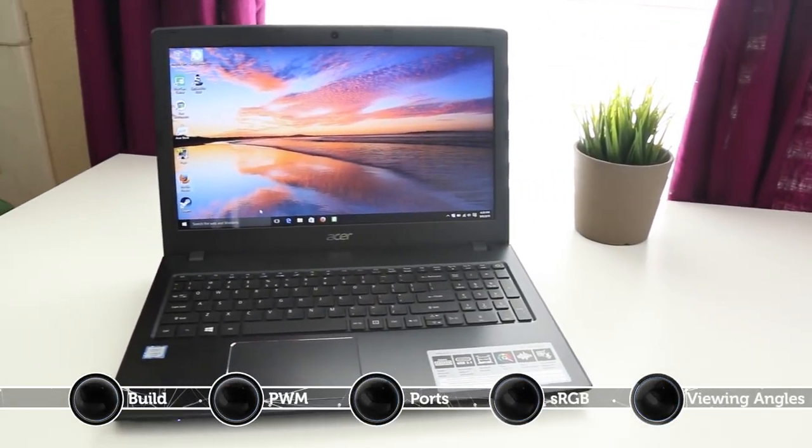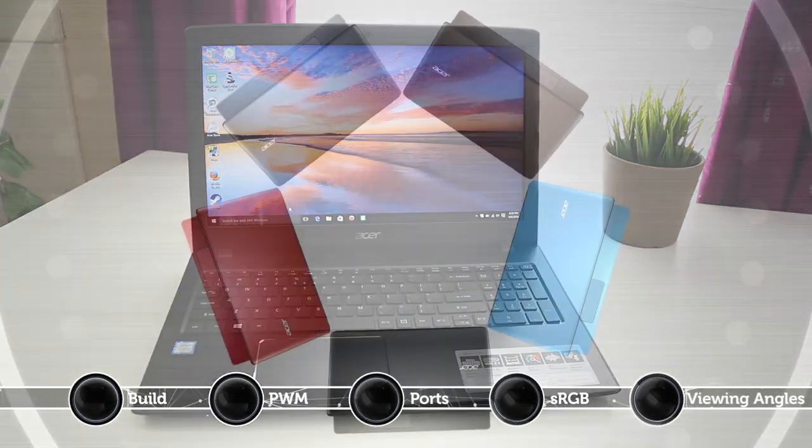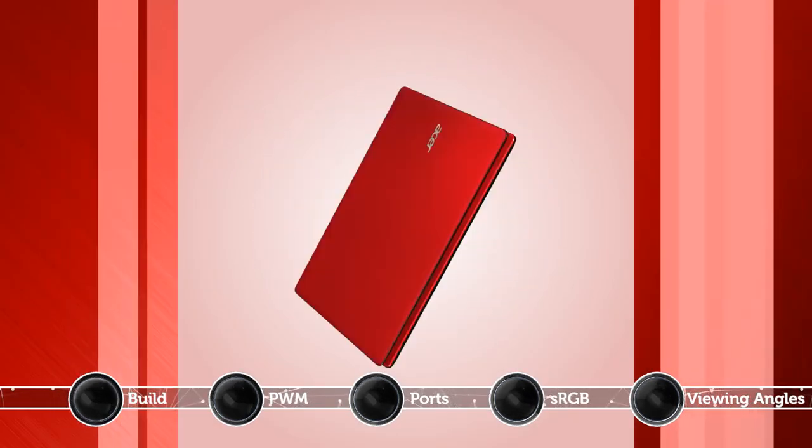As far as design is concerned, the laptop features a sturdy aluminum-magnesium chassis and a plastic body. In addition, thanks to the tight and consistent hinges, the display stays firmly in place even during mild shocks.